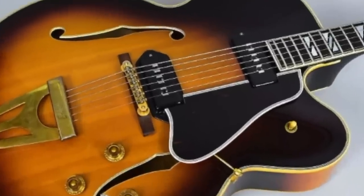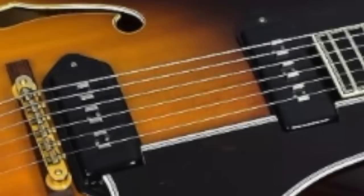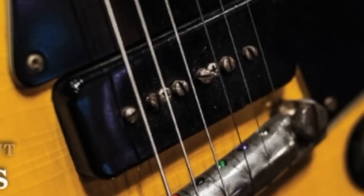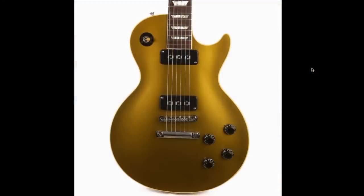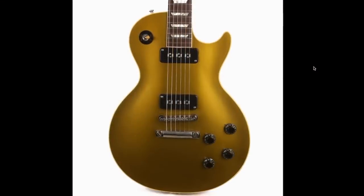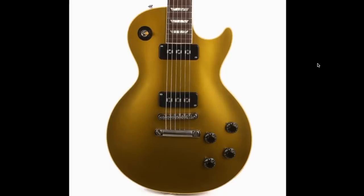It gets the name 'staple pickup' because if you zoom in, you can kind of see what looks like a staple for the pole piece, instead of the adjustable screws you're used to seeing on a P90. They require extra deep routes. This is one of those pickups you rarely ever see. I would love to see Gibson introduce this back into the Gibson USA product line, even if it's just for the aesthetic.